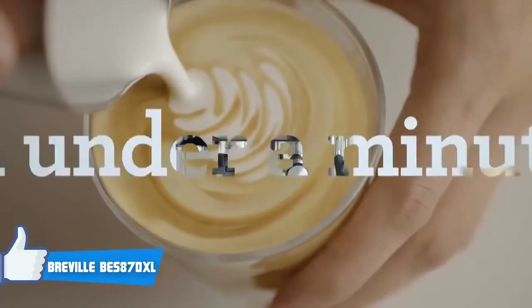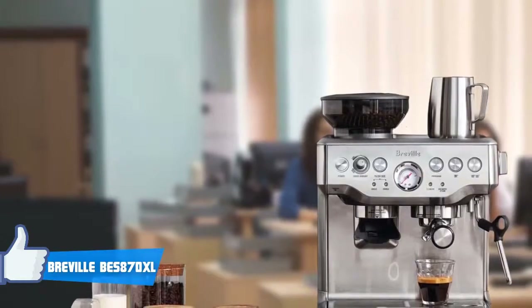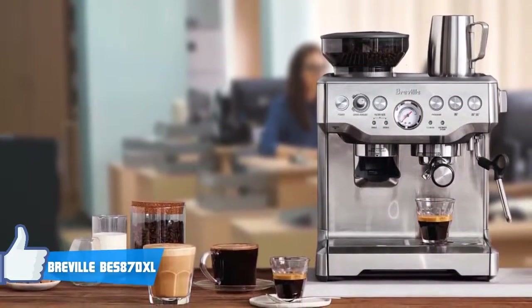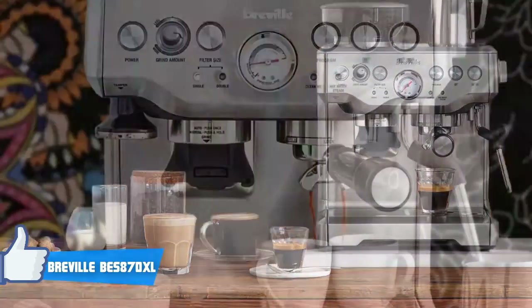To begin with, the Barista Express BES870XL has an integrated conical burr grinder with dosing controls so your coffee is ground fresh for every cup. In addition, you'll be able to grind your beans and dose directly into the coffee filter in under 60 seconds.